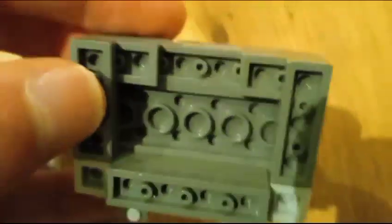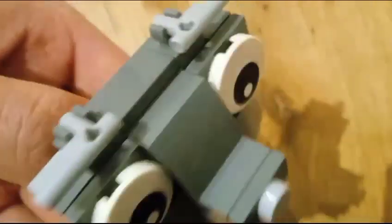For the head, you can see it uses these eyepieces — these are a bit hard to get your hands on. And then for the head I used bricks that go around here, and then for the eyebrows I did this.